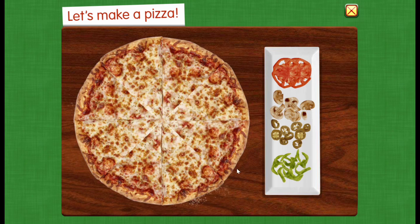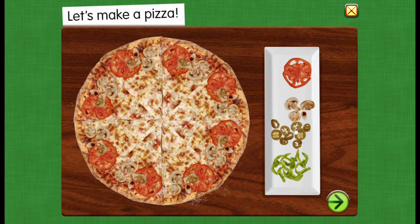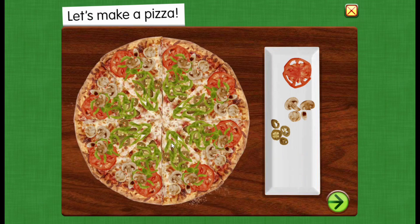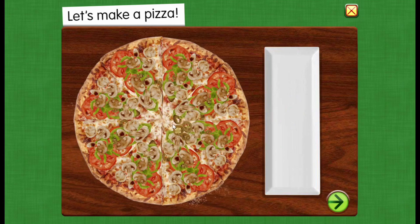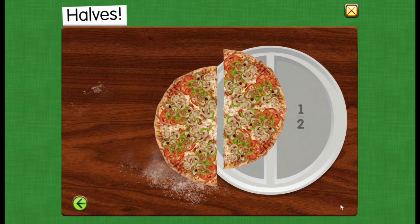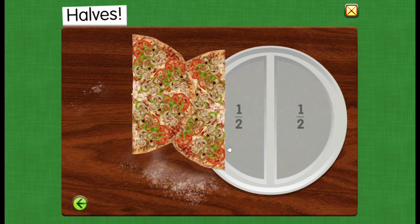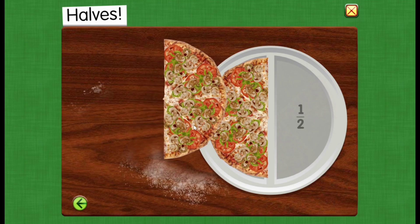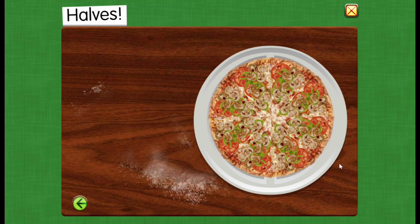Let's make a pizza. Halves. One half of the pizza. Two halves make one whole.